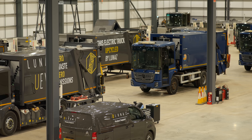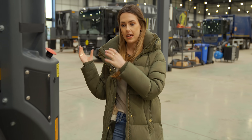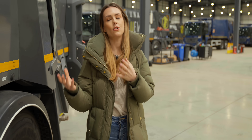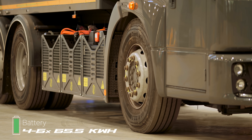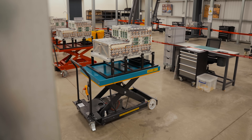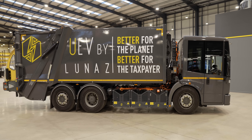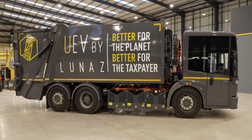These refuse trucks start off life as internal combustion Mercedes Euro Econic 6 vans. They come in here, get an electric makeover, and get transformed into upcycled electric trucks. These ones here have four to six 65.5 kilowatt-hour batteries, each weighing 570 kilos. They're provided by a cell manufacturer here in the UK and assembled here.